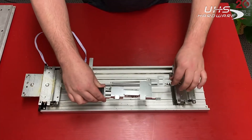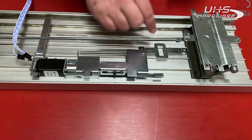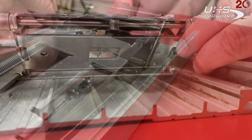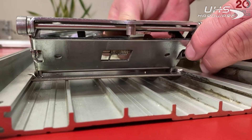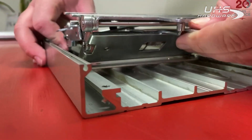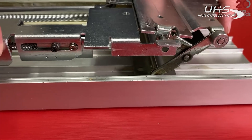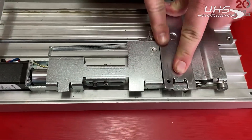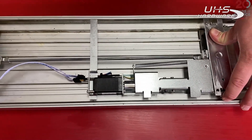Now let's grab our motor kit. In between the activating brackets, facing the back activating bracket, we're going to slide our attaching bracket through the back activating bracket opening and pop it over onto the dogging pin in the back of the device. Our motor mount bracket will then slide right on to the back activating bracket roll pin.